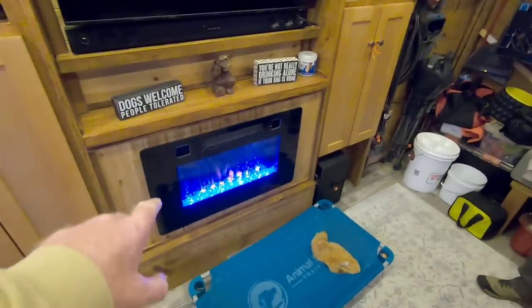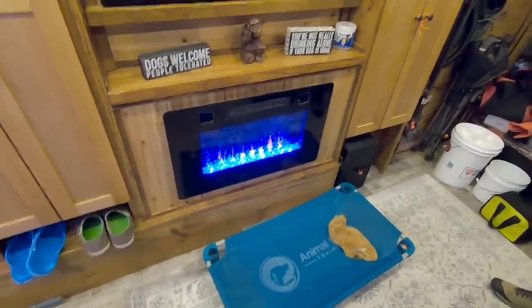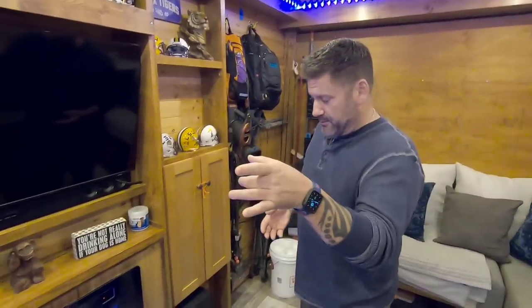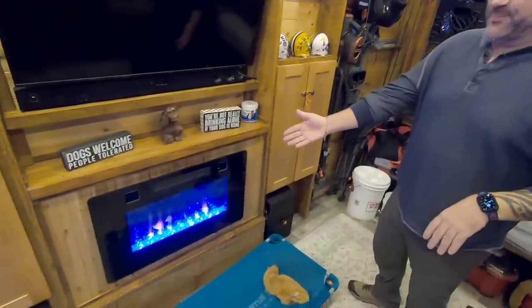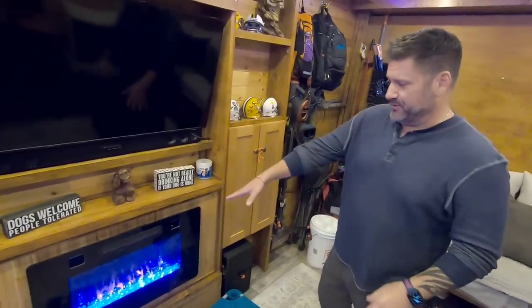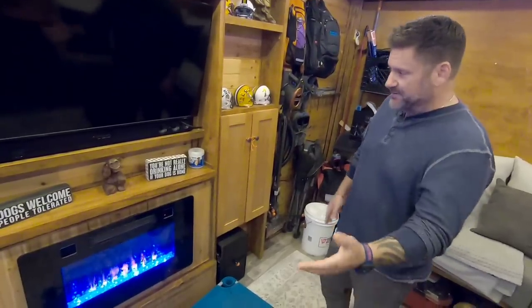This is an electric fireplace heater. So I've got two heat sources: the mini split, which is AC, heat, and humidifier, and this electric fireplace. I never thought I'd use it, but it's been cold and wet the last couple of days. In the morning I turn the mini split off and just put this on low, and it works fine - it warms the whole place.